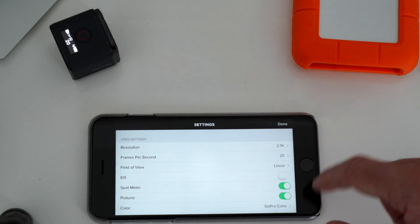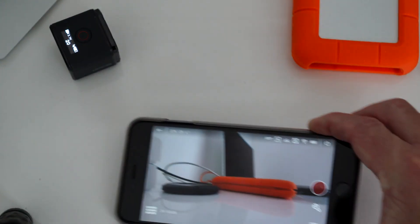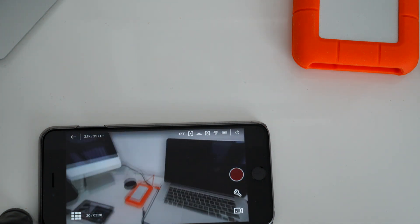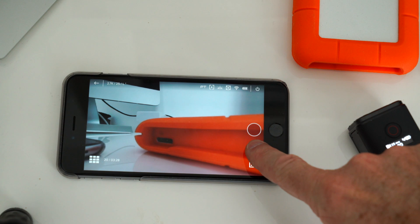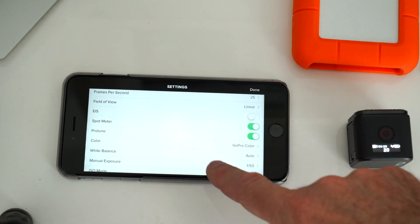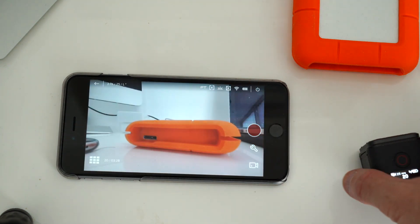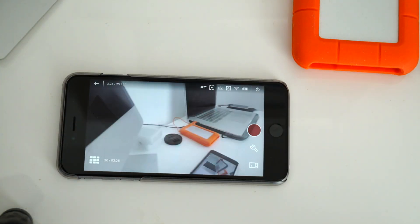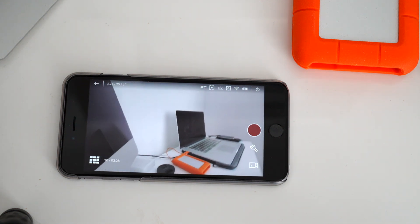Now these are the Protune settings just for video. So at the moment you can see there's a bit of light in here. Just an example of the GoPro color — sorry — the color in Protune settings when it's not in GoPro color: this is in flat. You'll see when it changes to flat that it's not as saturated.